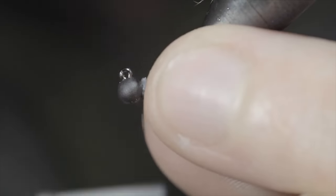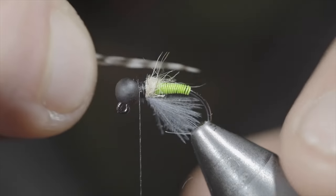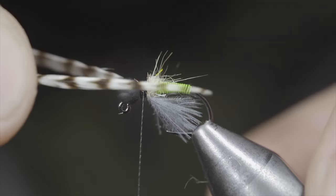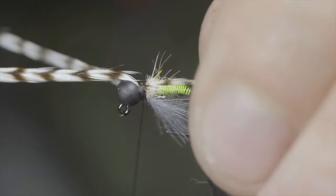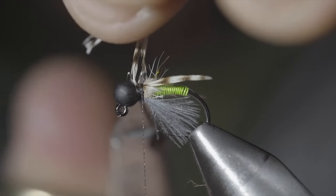Cover up your tag ends and grab some saddle hackle — here I'm using grizzly. We'll secure a few tips of our grizzly hackle to either side of our fly pattern. I should mention that this pattern is originally tied with mallard flanks, which will help sink it a little faster. However, this fly sinks plenty fast and I prefer the look like this. Snip your excess free.